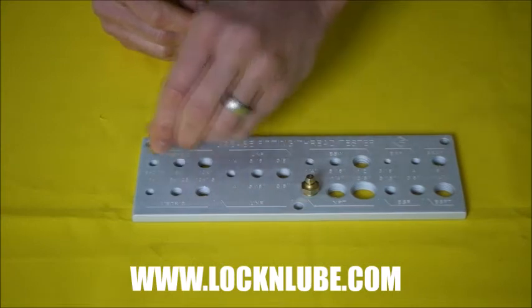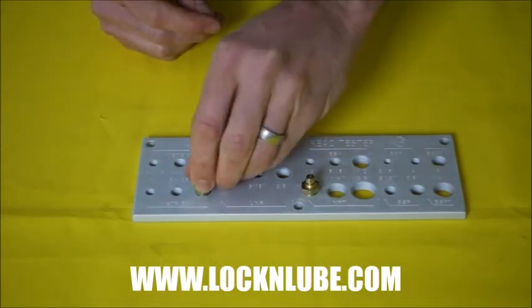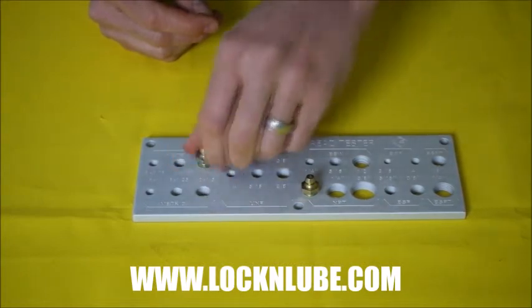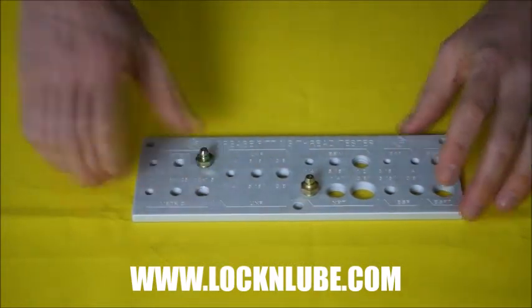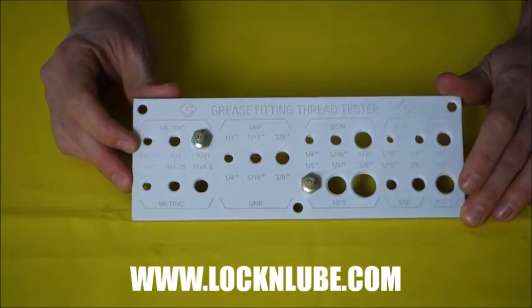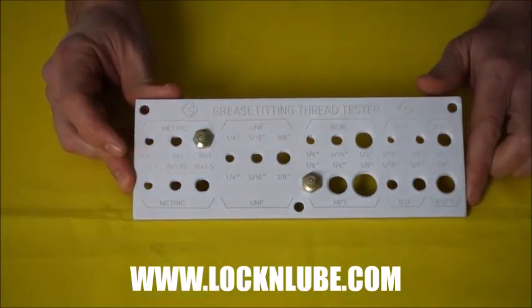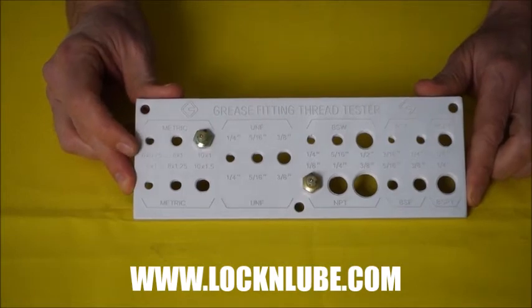So now this one I know is 10 just by eyeing it. Is it 10x1? Well, it's not 1.5, so we'll try this one — 10x1 goes right in. Great tool if you're going through your machine swapping out plugged zerks or doing some spring cleaning and need a quick way to tell all your different grease fittings apart.